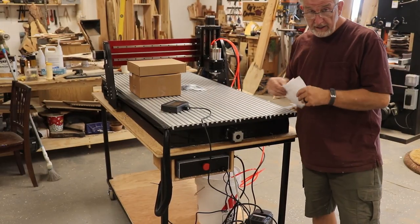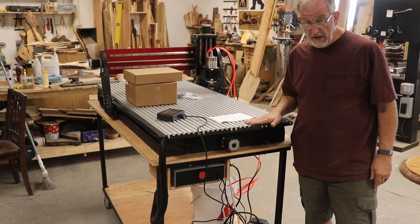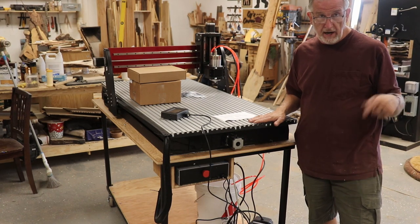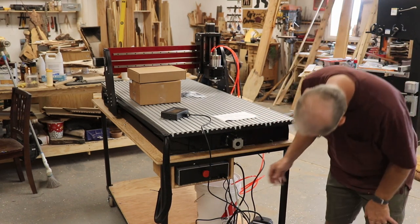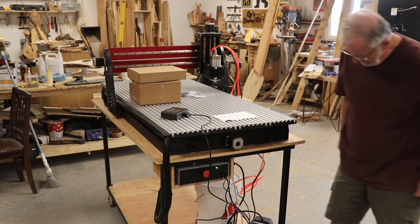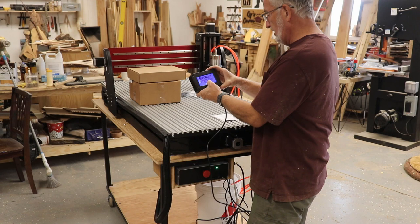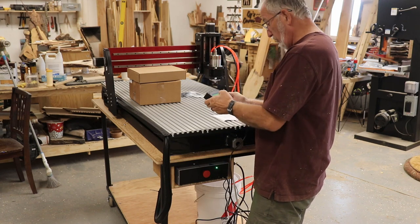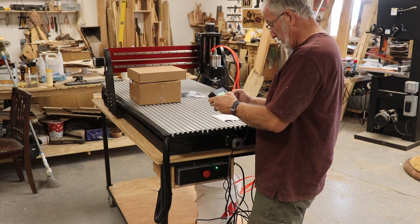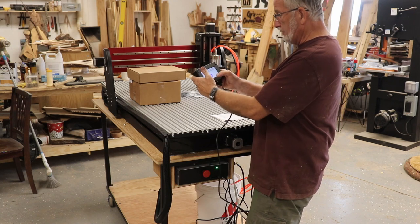I finally figured out how to get the access code for the pendant. Just as a caution: if you try to do it in Chrome, it will not give you the access code — you've got to go in either IE or Microsoft Edge. I'm going to turn the power on to the system. The pendant came up — Next Wave Automation. Hit continue, it asks for the access code, and guess what? It's working.